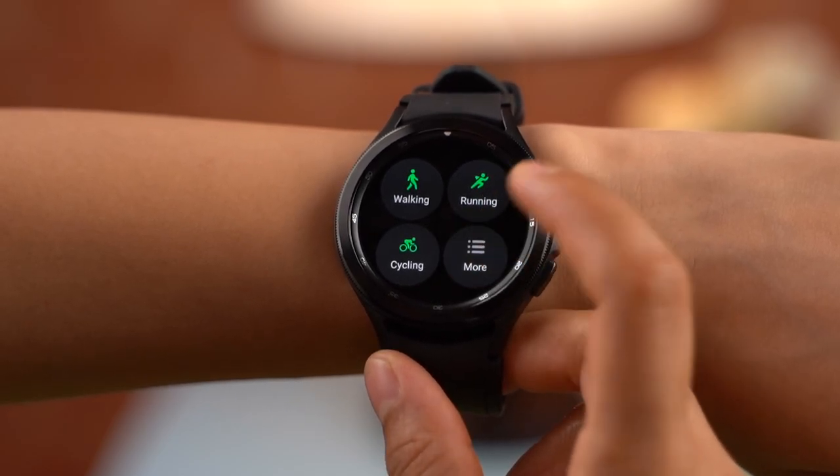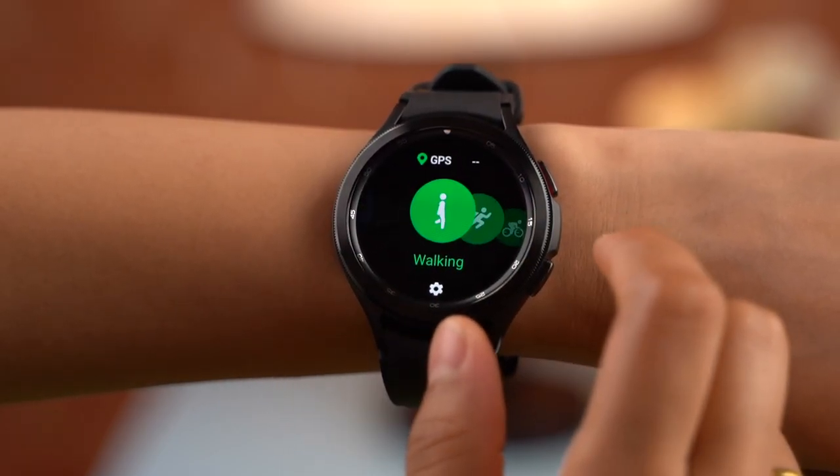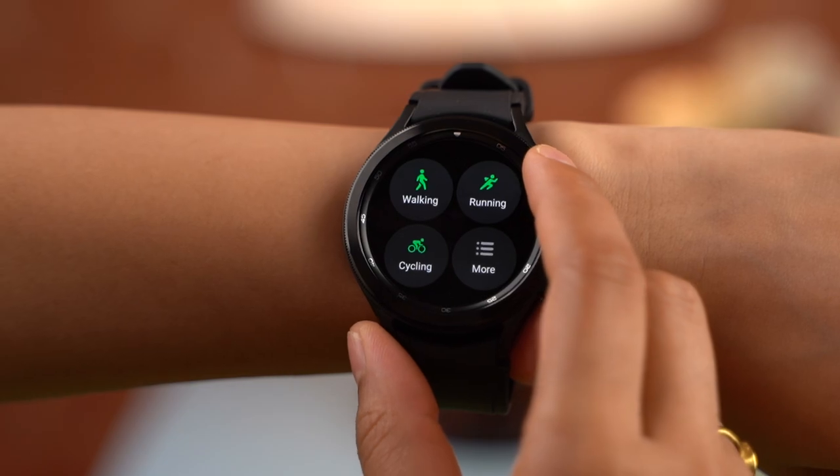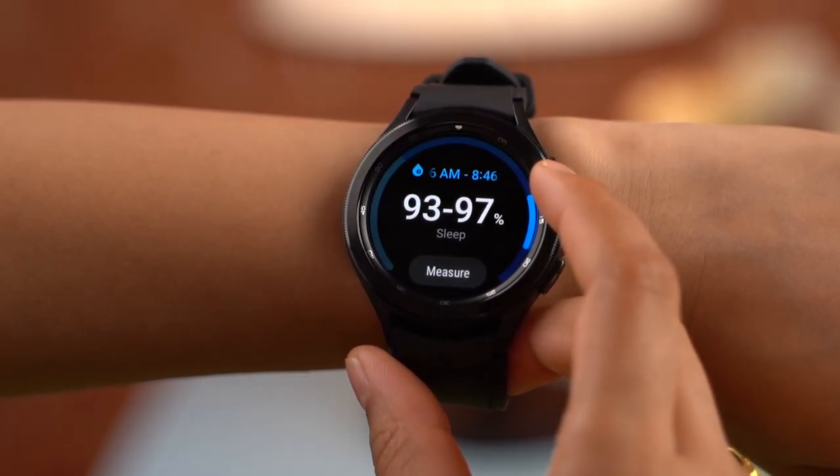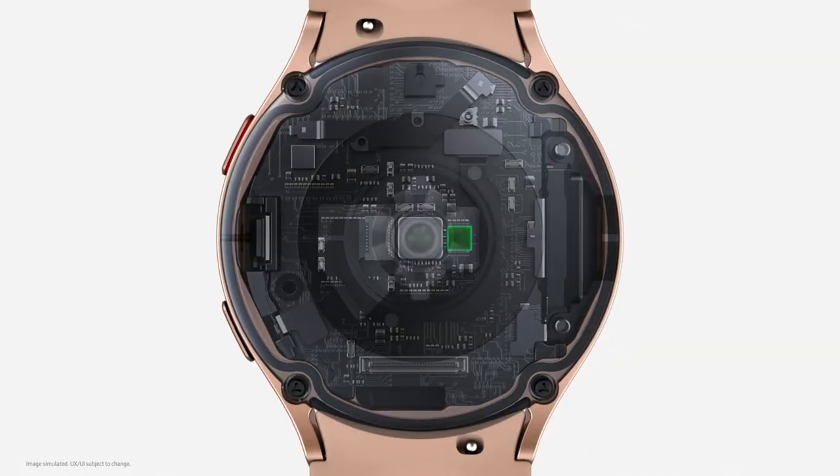On the health tracking side, the Watch 4 lineup is no slouch either. From over 90 workout modes and sleep tracking to blood oxygen monitoring, it's all here. But Samsung is also debuting a bunch of interesting health tracking capabilities that go beyond the basics you'd expect from a flagship smartwatch in 2021.